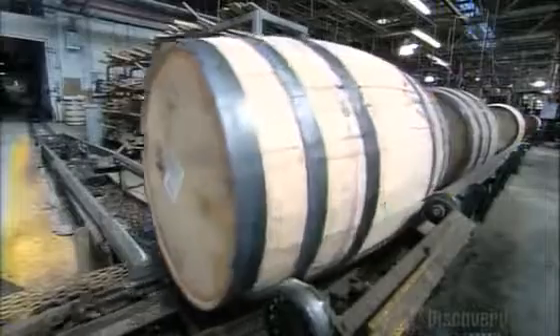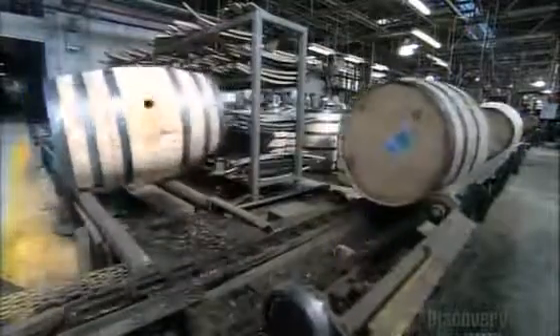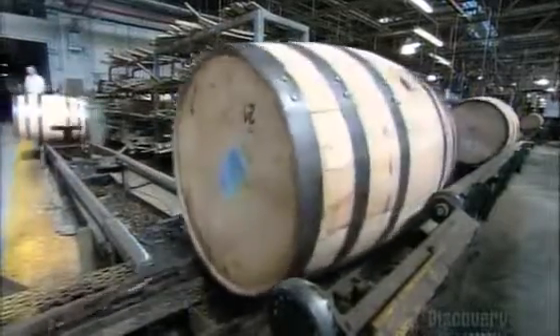The barrels are now ready to go on to the distillery, where they'll get their fill of some fine Kentucky whiskey.